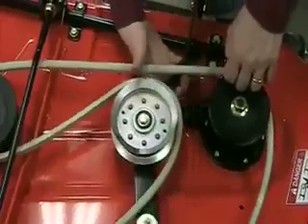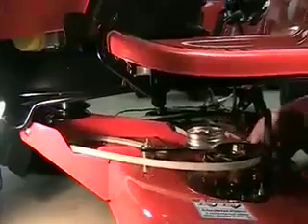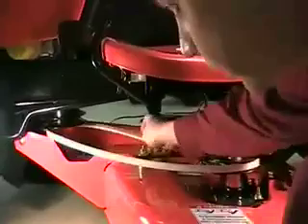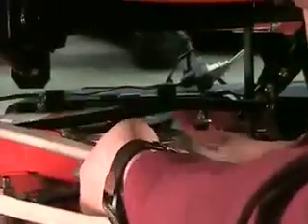Move around to the left side of the tractor. There is a lever that will allow you to move the idler pulley back and forth. Hook the belt around each of the blade pulleys, left and right, and the engine pulley. Then, using the lever, loop the belt back around the idler pulley to put everything under tension.